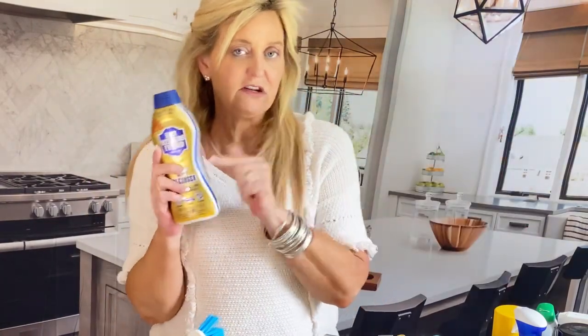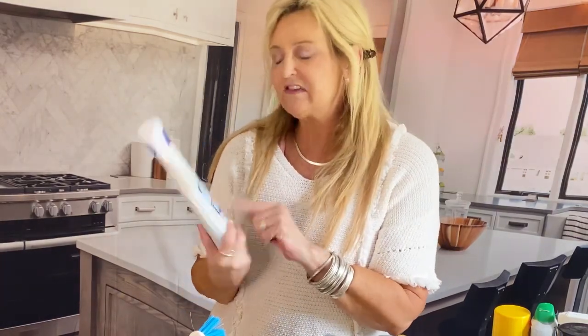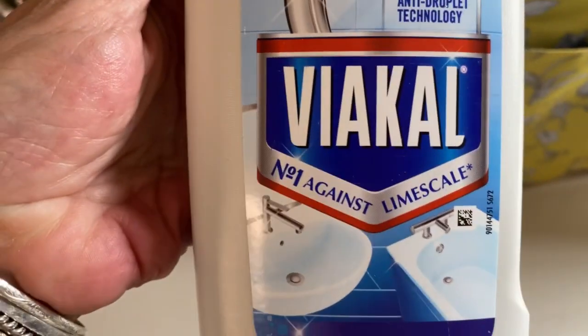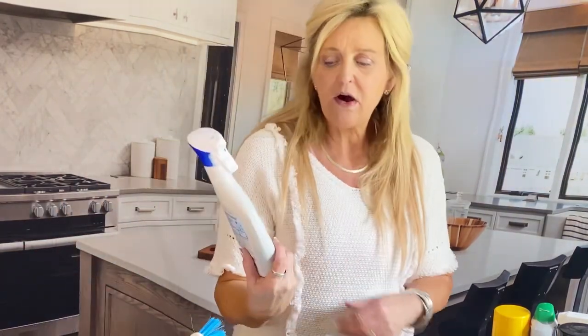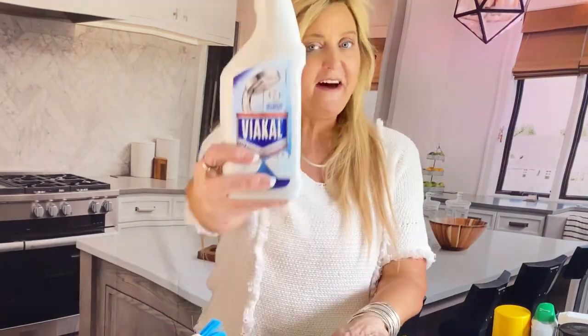I also like to use this — I just started using it. It's for lime scale and it does a really good job. It doesn't smell that great, but here's a little housekeeping tip — you know that essential oil you put in your Sal Suds? Put a drop in here. It makes this smell really good. Clean's one thing, but it has to smell good, right? So this right here takes care of lime scale. Lime scale and hard water are very similar, but I like this because it smells really good and works really well.